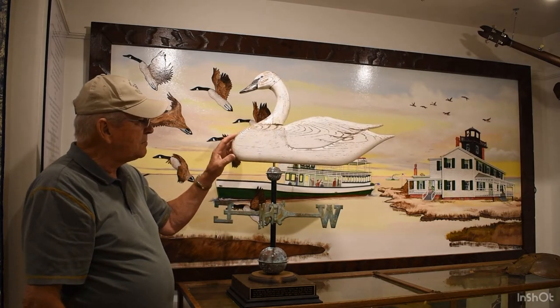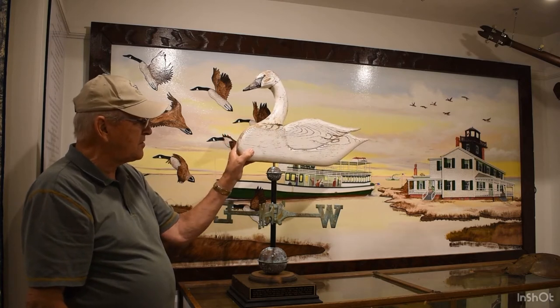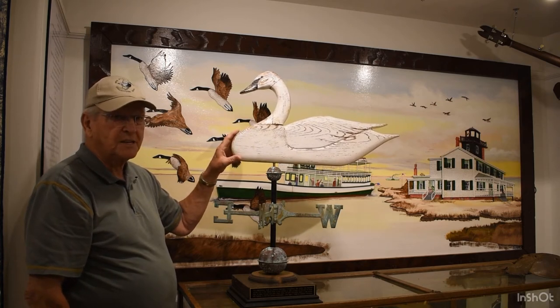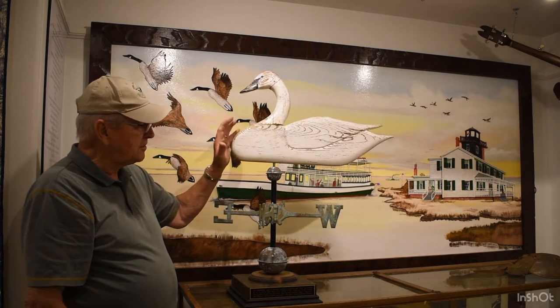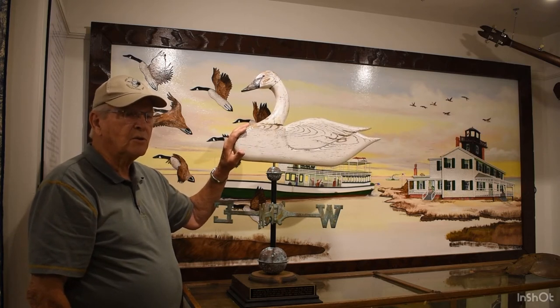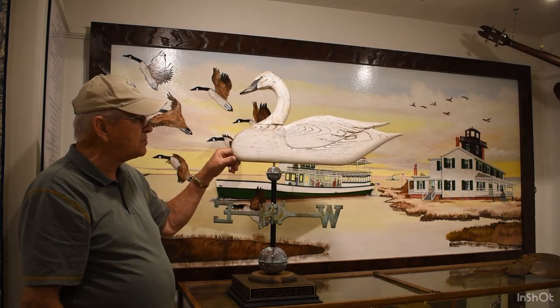This particular one I made out of cedar, and even though it's this thin, it is hollow. I hollowed it out because a hollow piece of wood, especially cedar, is less prone to crack, so I hollowed it out and put it together with a lot of glue. This one was made in 2001 and was on top of one of the buildings here at the Seaport until 2018, so it stood up there for 18 years — just a piece of wood.